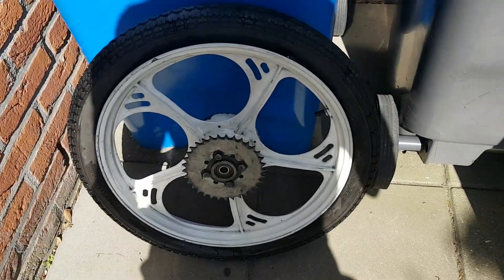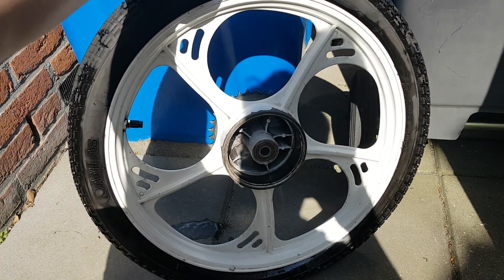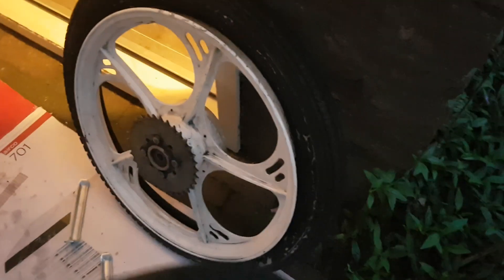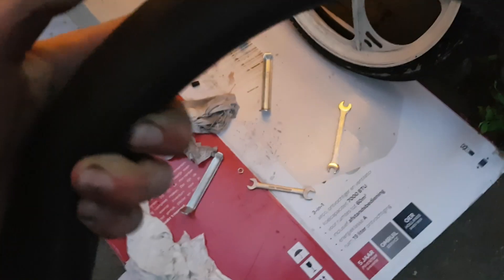Nou, je weet hoe het er net uit zag — nu ziet het er ongeveer zo uit, na een kwartiertje schoonmaken. Wel een mooi resultaat. Met behulp van de bandleggers die hier zo liggen, hebben we de band er afgewipt. En dan hebben we nu hier de binnenband. En we zijn erachter waarom die lek was — want er zit een heel klein mini gaatje, hier zo. (You know what it looked like before — now it looks like this after about fifteen minutes of cleaning. A nice result. Using the tire levers here, we've popped the tire off. And here we have the inner tube. We found out why it was flat — there's a very tiny little hole, right here.)